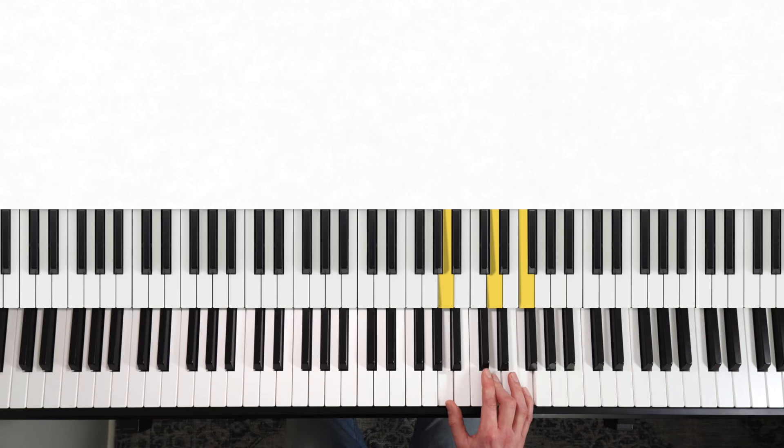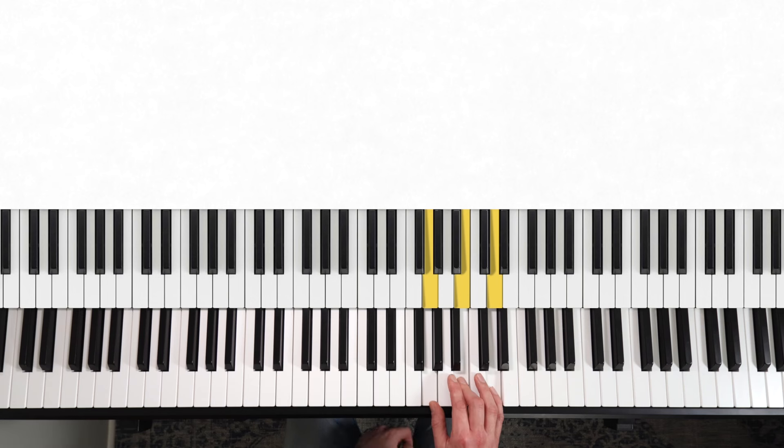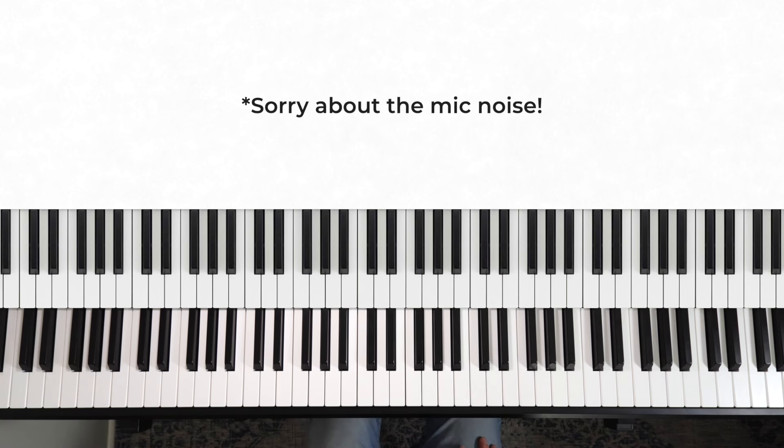Then I might say down to a C major — for this one I need to change all three notes and move there. Then down to a G major — my thumb is already on the G, so I move down. Then up to an E minor — for this I only have to move the top note. Then down to a D minor — I can move the whole shape down from E to D because they're next door to each other, and you can go on like that for as long as you like.